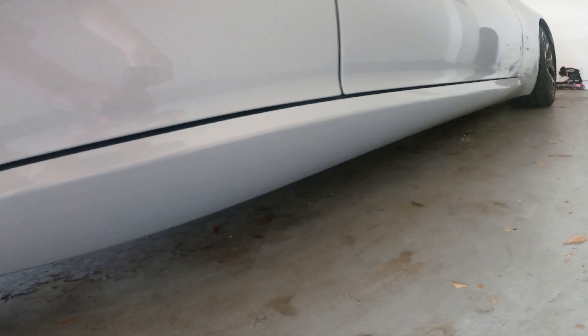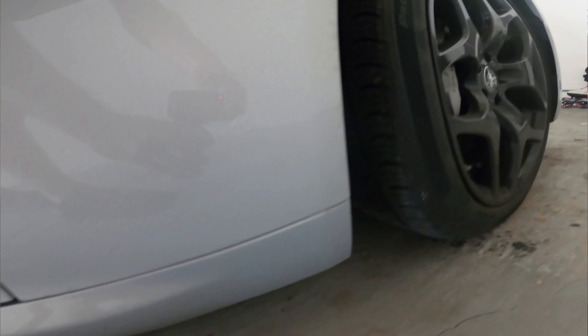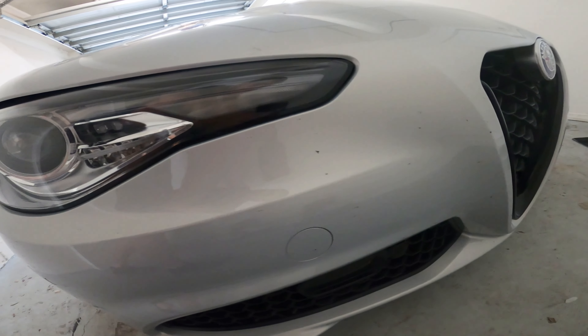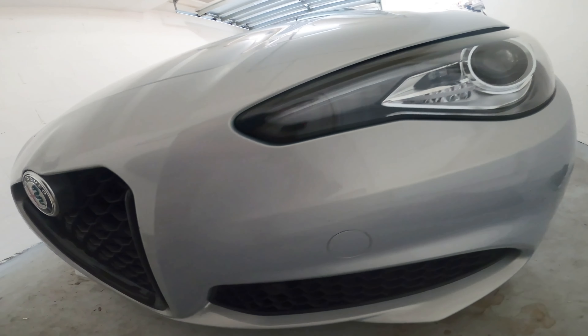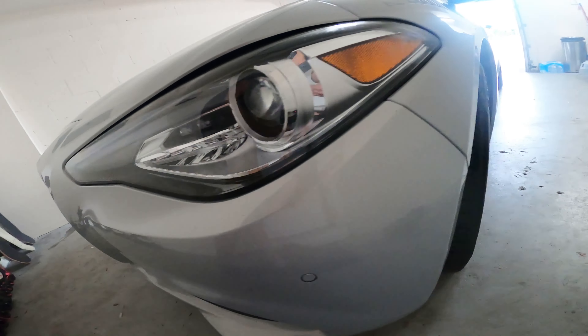So this car, it's not super dirty in some spots, but we're going to see if the waterless wash will get the bug guts off and the dirt that's on the lower half of the panels, and we'll see how it looks after we're done. So let's get into it and do the first panel.